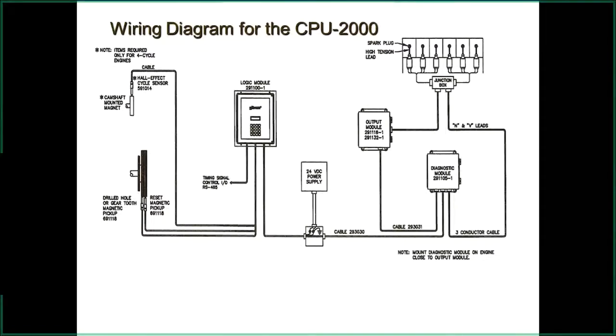We have the output module — two different types: a 16-output and a 32-output, depending on the size of the engine. The 32 will have two cables coming out the side. We've also added, a number of years ago, the diagnostic module that looks at the primary wiring and gives you a reference number showing how much demand you have on the system or on your spark plugs. It has different set-point levels for alarms and shutdowns.